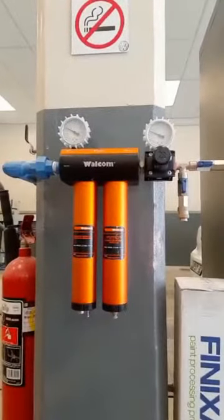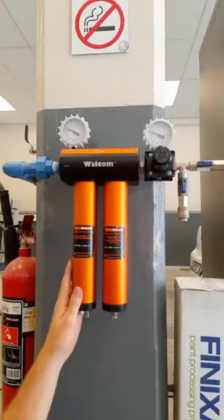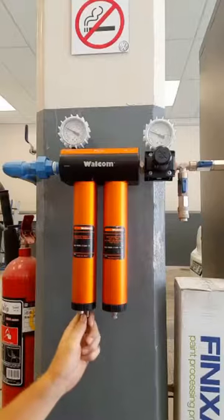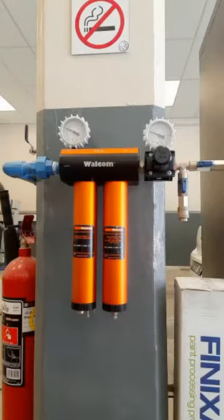The unit features dual filtration, the first of which is designed to capture any condensation caused by compressed air and features an automatic discharge valve for ease of maintenance.